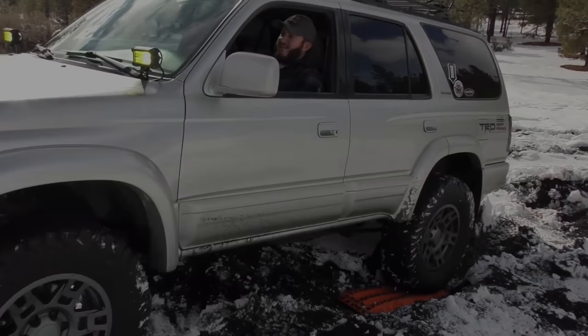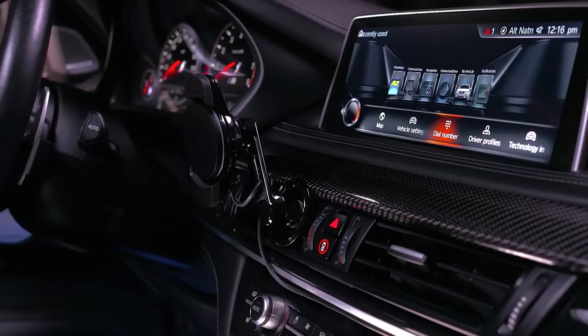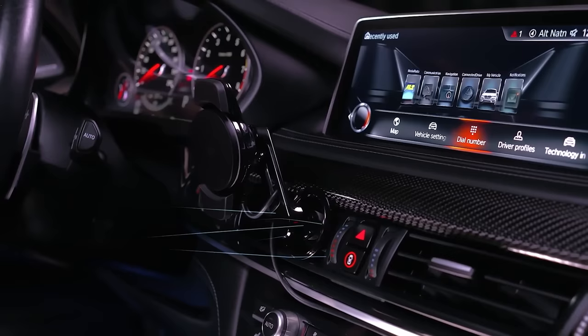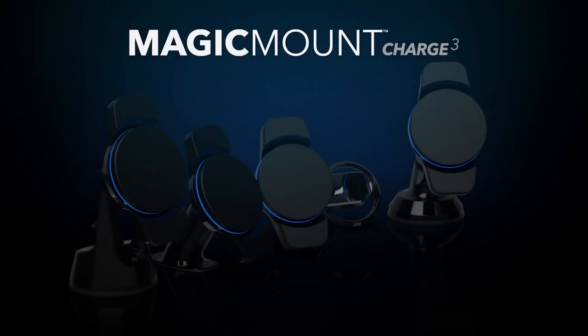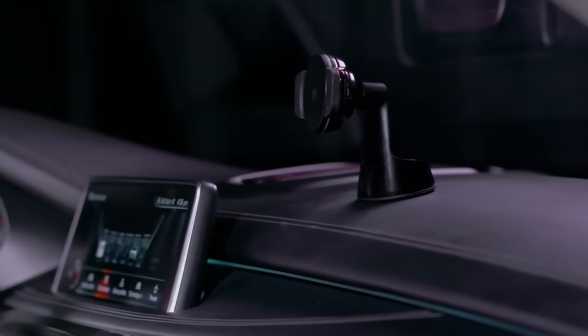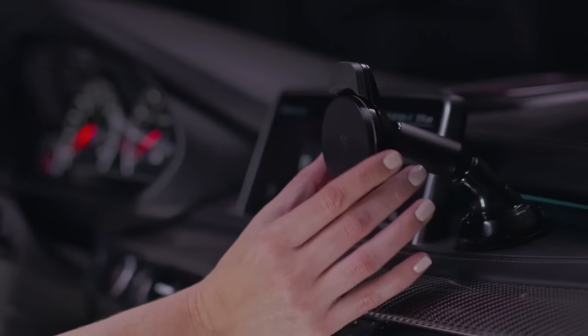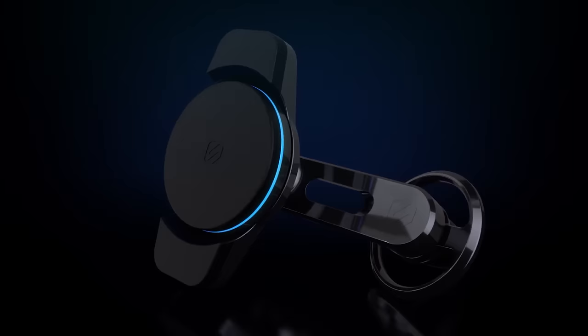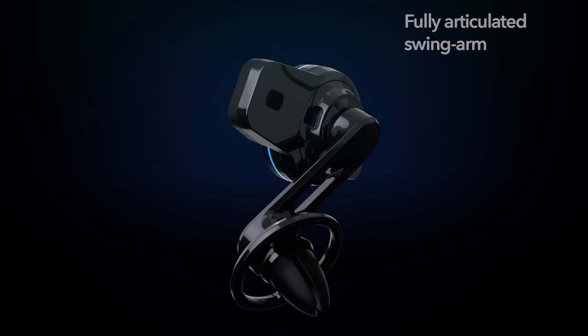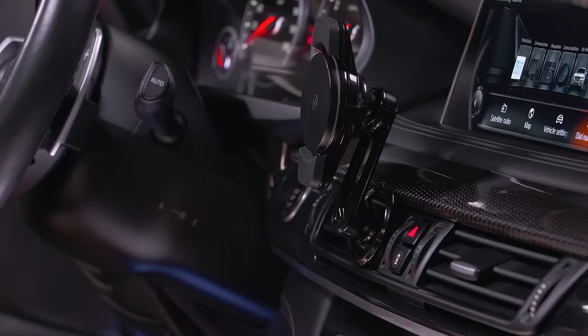Magic Mount Charge 3. It seems today that smartphone mounts are hot commodities in car gadget markets. Many brands have come out with different versions of what is basically a simple product, with unique variations in aspects like charging ability, suction cup design and swiveling design. Scosche, a California-based consumer technology company, is breaking ground with its latest iteration of the Magic Mount product, simply called Magic Mount Charge 3. It has two features worthy of highlight: Qi charging technology and a creative magnetic swiveling mount design.